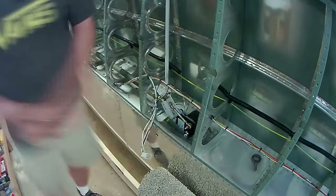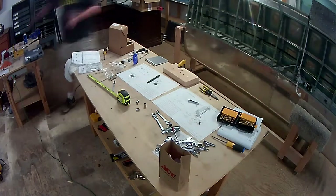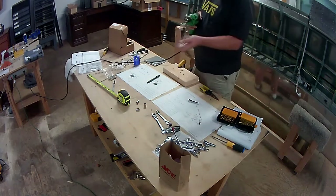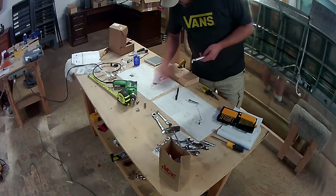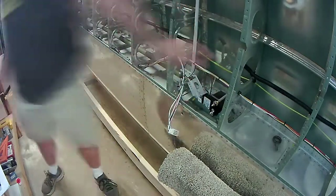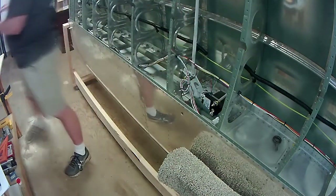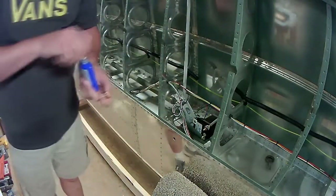The instructions have you use thread lock — the blue non-permanent version — to hold the bolts in place for the servo. There are two on the bottom of the servo, and I'm working on the bracket that mounts where you removed the bolt, at the top end of the servo. That's what you see me installing now. Once all the braces are in place, it's just a matter of connecting the tie rod from the servo actuator arm to the bell crank for the aileron. There's really not a whole lot to this whole process.